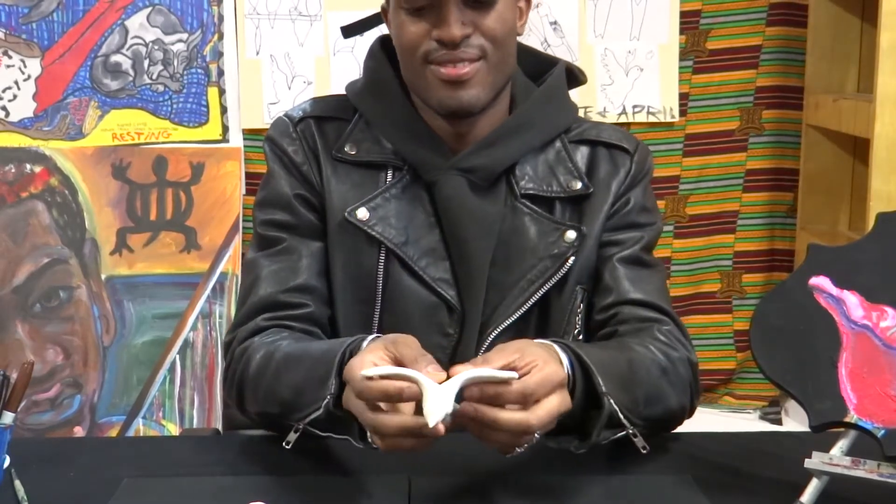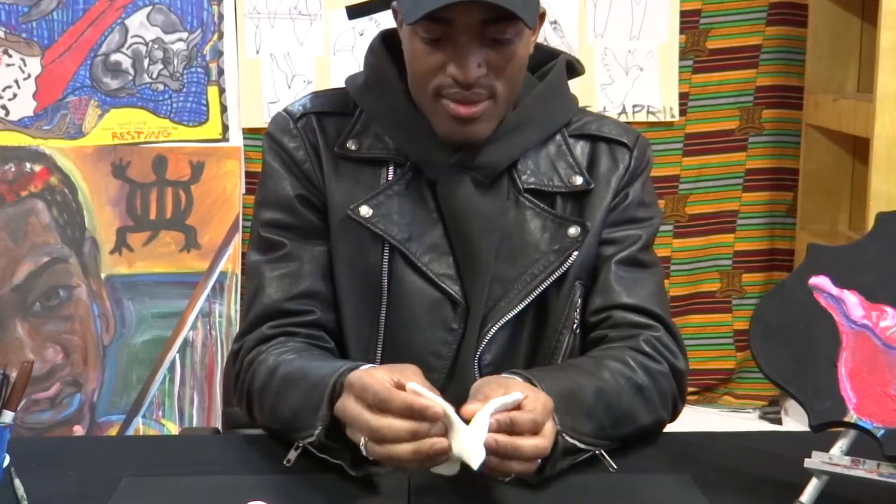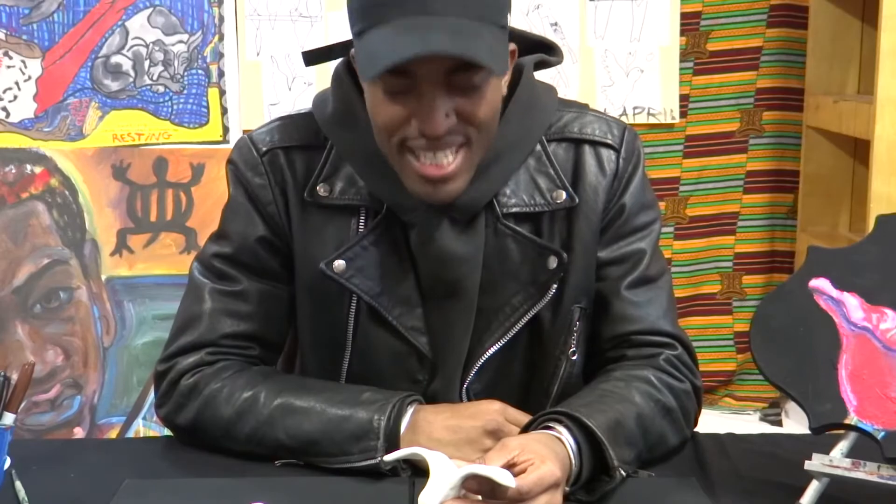And here you are. All right, see you later, have a good one.